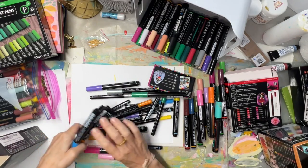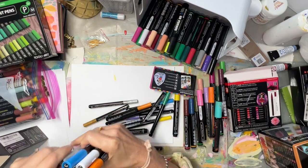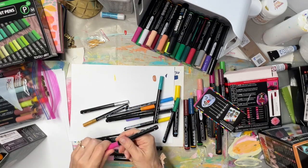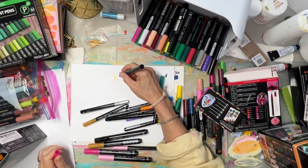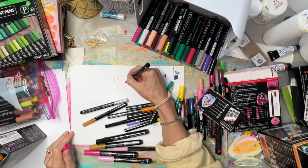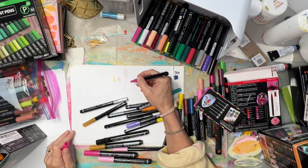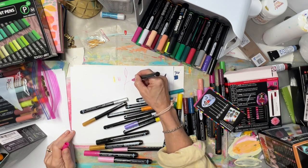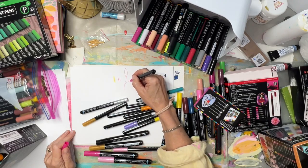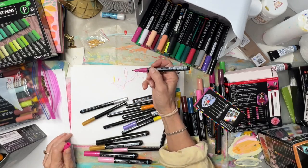I want to show you the nib size difference. I did make a swatch of the metallic colors. The fine is like that — much thinner. Of course then I thought, oh my gosh, I'm going to need the red fine tips and the green fine tips. I don't think I'll use the metallics much, but I played with them in the sketchbook.